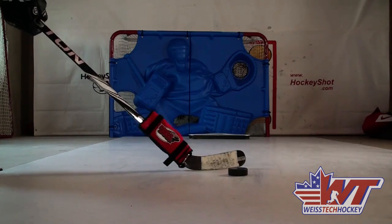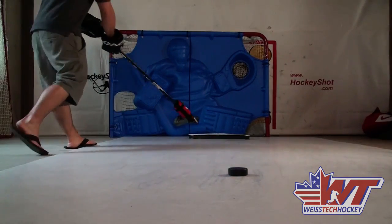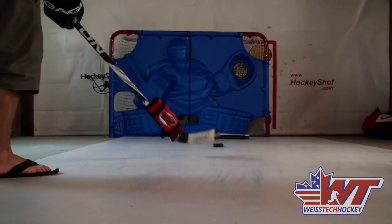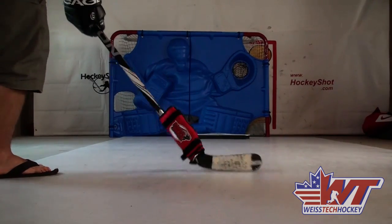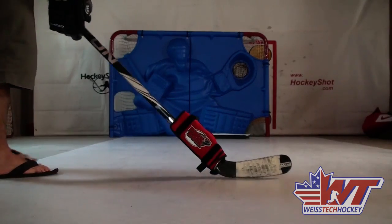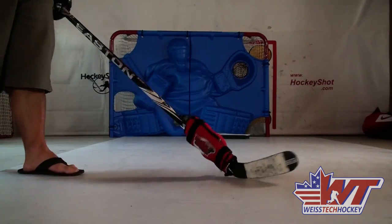You can also start working on passing. I've got a Passmaster set up — might be hard to see on the video — and we can do a little passing with it. A little cushion sweep, same concept, doing the same motions just with an added weight load. Already feeling it in my forearms.